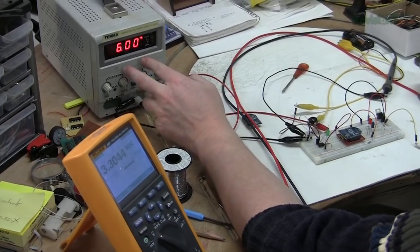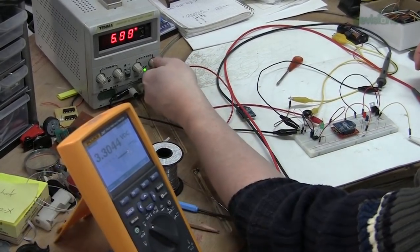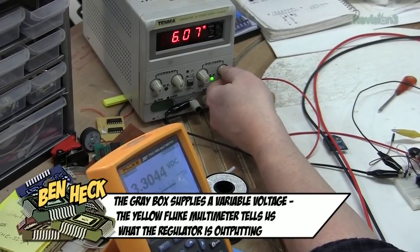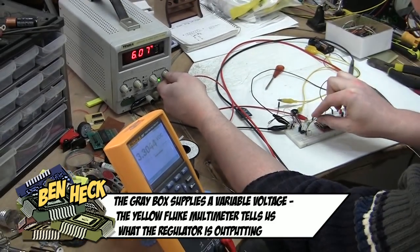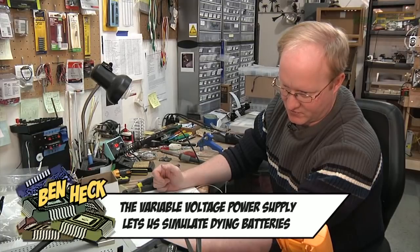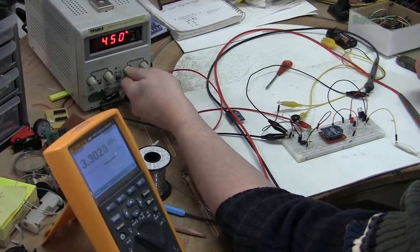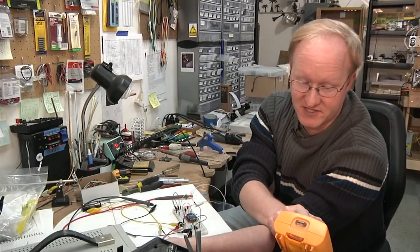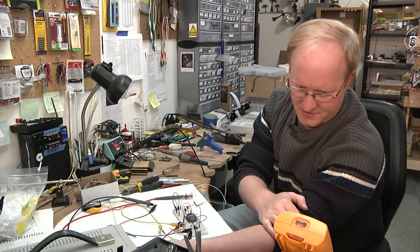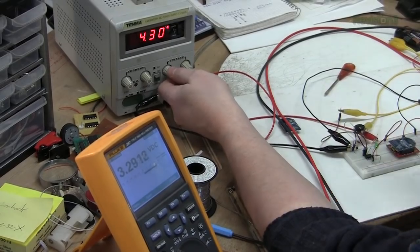This bench supply is set to 6 volts, outputting 6 volts to our unit, and this multimeter is showing us what our regulator is outputting. At a certain point, if there's not enough voltage, the regulator fails to output its correct 3.3 volts. We're going to bring this up to 6 — that's where we start — and this LED here indicates when we get a low battery. We're using an op amp, so just go online and look up an op amp low battery circuit. The dropout is at about 4.66 volts, and once it drops past 4.5, we get the indicator. So our transmitter still has enough energy to work, but the battery indicator comes on before it dies. You've got about 0.25 volts of margin before it completely fails — it's just a good idea to have a battery indicator.